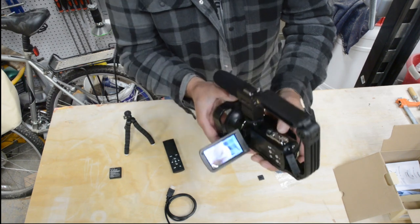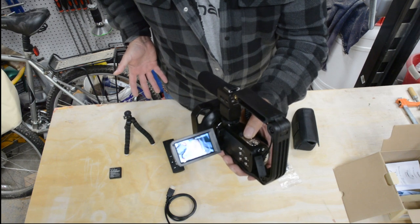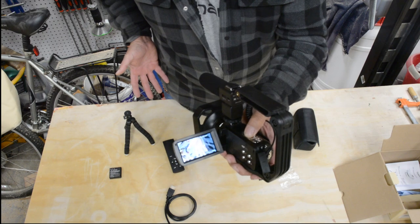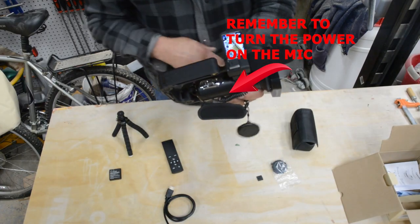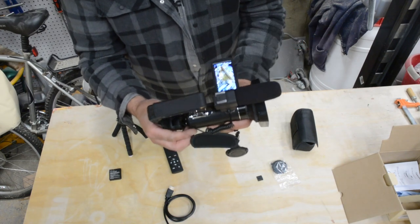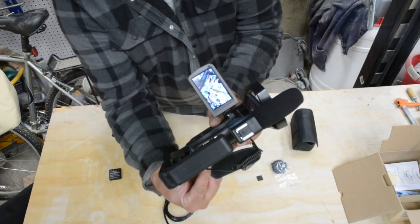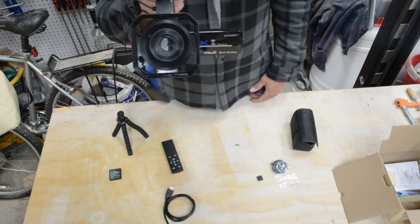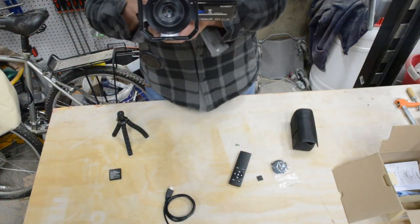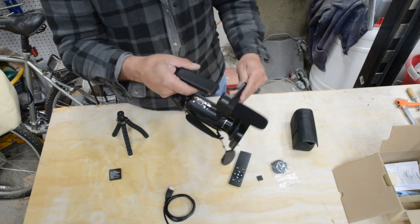I've got my thumb on the zoom button - you can see my hand out here. Hold the zoom button one way or the other way to zoom in and zoom out. It's not click-by-click, which is nice. It's not recording right now - and I found this my third time already: I forgot the record button is back here. Up on the screen you'll see a little red indicator - see it turn red up in the upper right? Now it's recording. Reach to the back, turn off the video, and it's not recording now. Close the door and it shuts off.